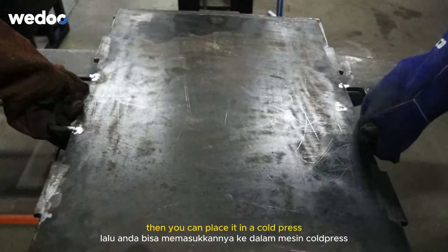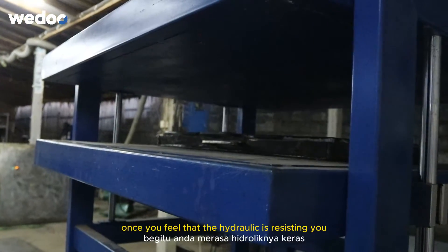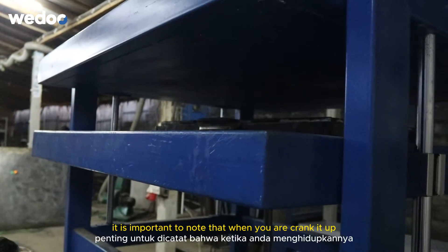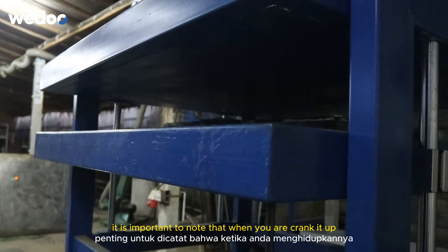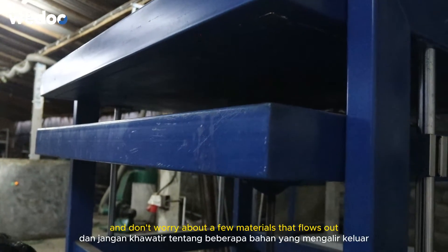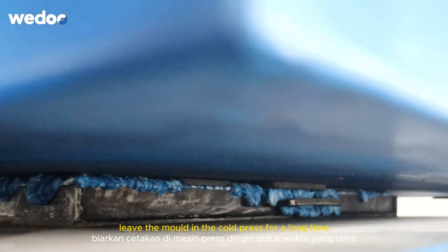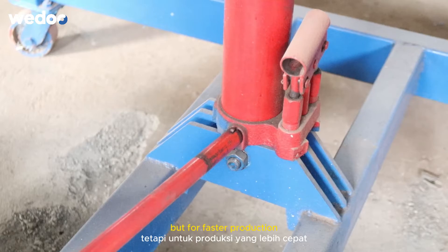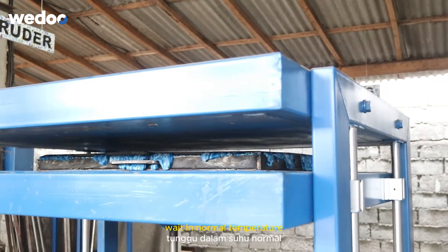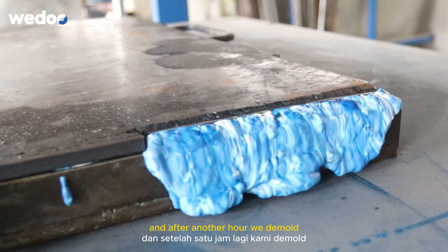Then you can place it in a cold press. Once you feel that the hydraulic is resisting, you can stop and wait. It is important not to over-press it when cranking it up, and don't worry about a few materials that flow out because those are excess. You can technically leave the mold in the cold press for a long time, but for plastic production we left it there for about an hour, took it out, and waited at normal temperature so we could use the cold press for other projects. After another hour, we demold.